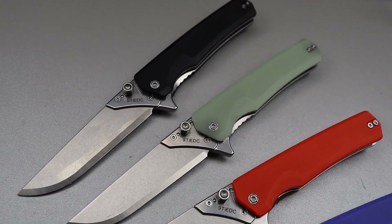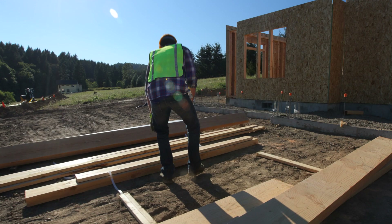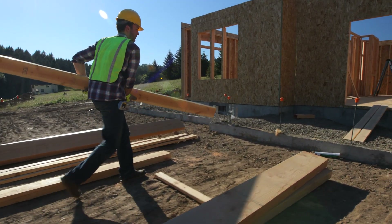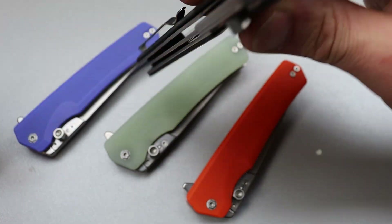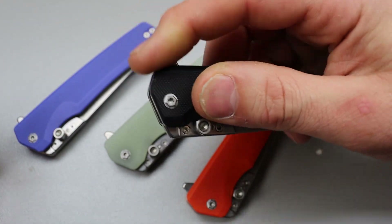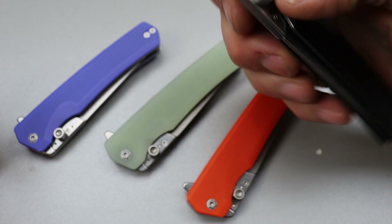I'm definitely going to be getting some for friends who do construction and stuff, because it's a modern folding knife with good action and captured bearings in the pivot, so it's very smooth.